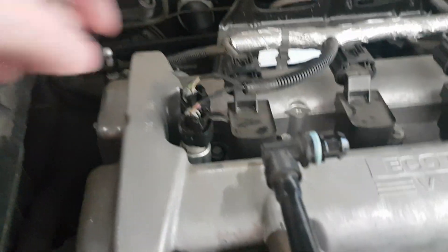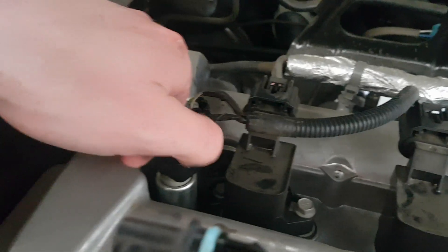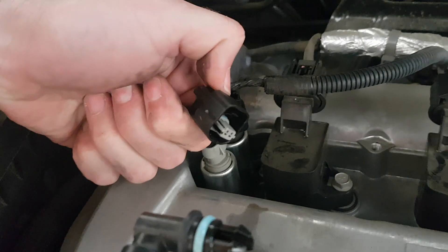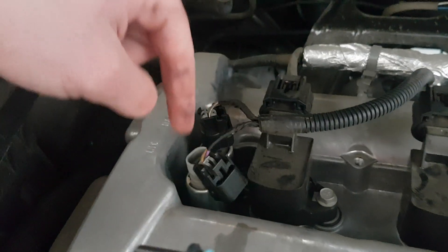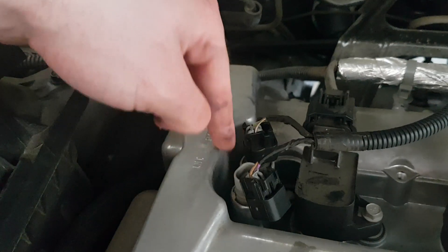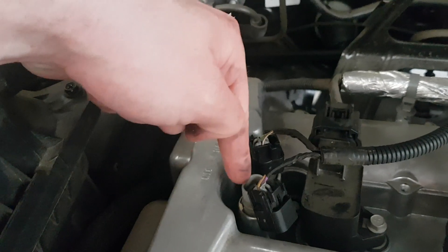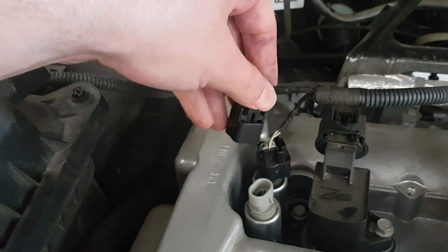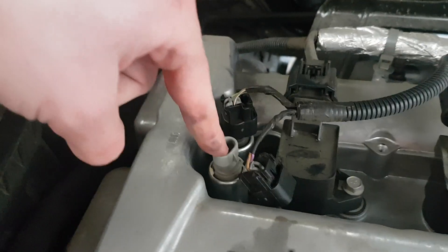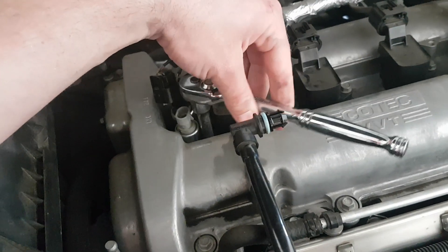First things first - I'm actually going to unplug it first. It's pretty easy, you can see it's just a clip - put your finger on the edge and it should just pry out. On my model both solenoids have a slightly different plug, so you shouldn't be able to get them wrong. If you're changing both, don't forget to take note of which one goes where because you could put the wrong solenoid - say the intake into the exhaust position.